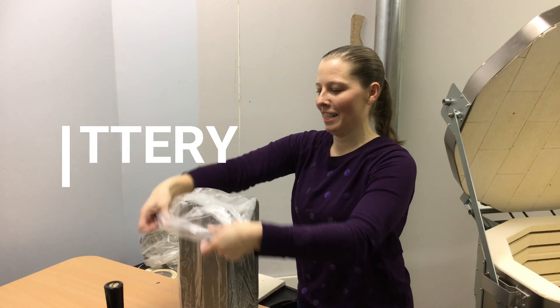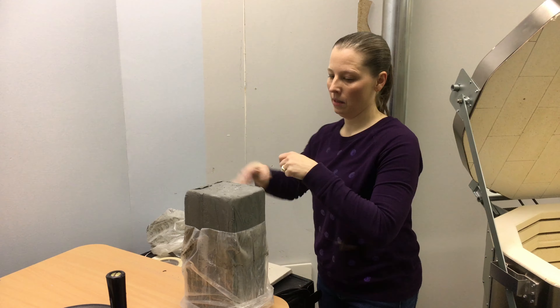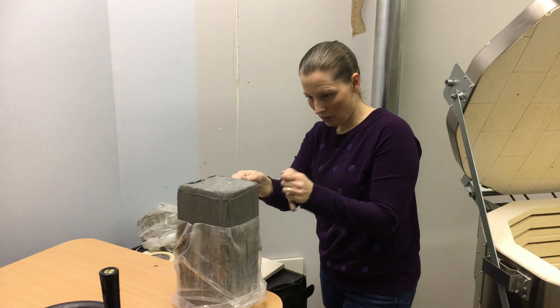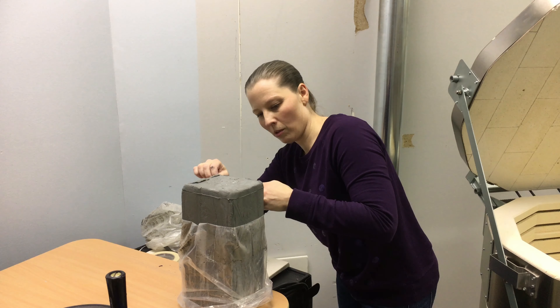I've done this before — slab rolling in clay. First, you just got to open the clay and cut a piece to roll through, somewhere between a quarter and a half inch — quarter inch maybe.